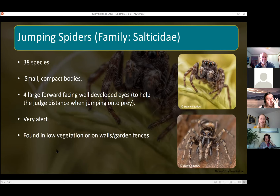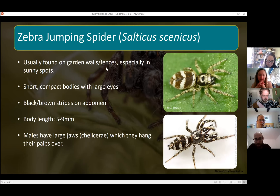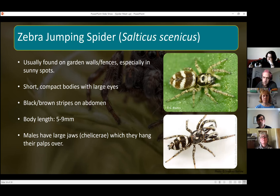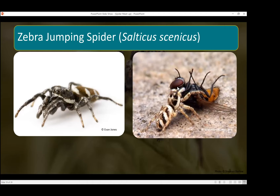A distinctive species you should be able to spot on walls and fences in sunny spots is the zebra jumping spider. As the name suggests, they have darker and lighter stripes on their body. Males have really large jaws which they can hang their palps over. Just stop and look at a garden wall or fence for a while and you should be able to spot these. They're quite small spiders but very fast.